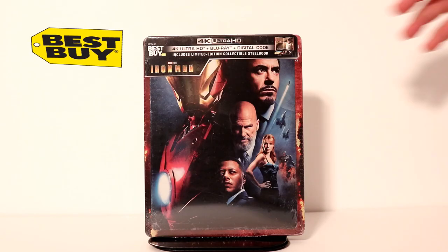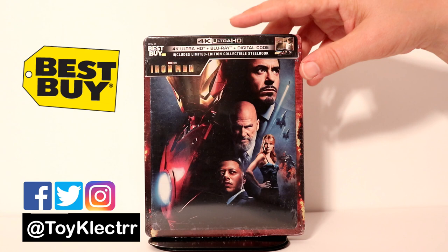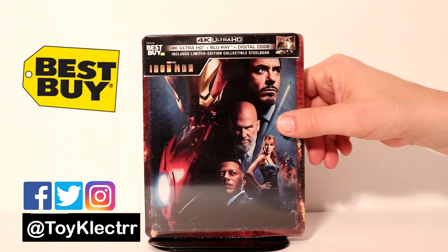So today I received my Iron Man 4K steelbook in the mail from Best Buy. I'm really looking forward to checking this one out.